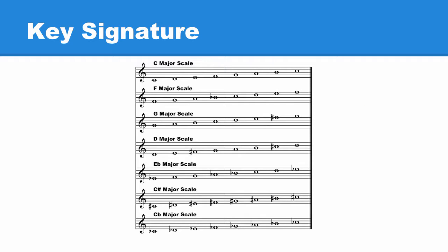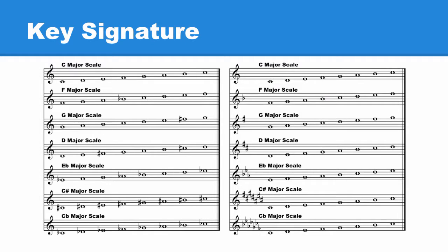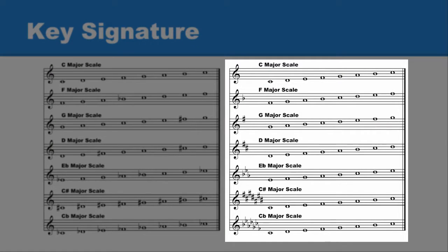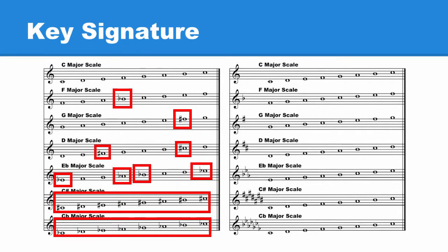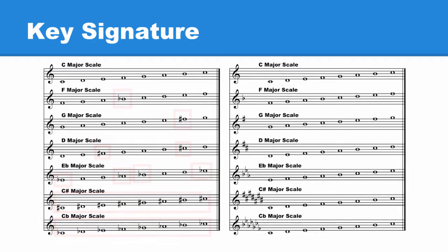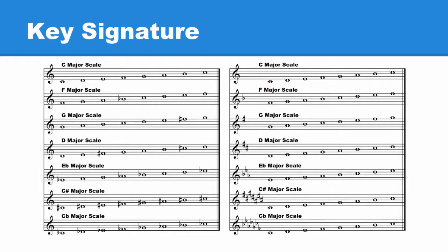Let's add key signatures to the seven major scales we've made so far. On the left side, we have the major scale written with accidentals — sharps and flats — added to each affected note. On the right side, we have the exact same thing, except instead of adding sharps and flats to each affected note, these same sharps and flats have been placed in key signatures. Let's see how this works.